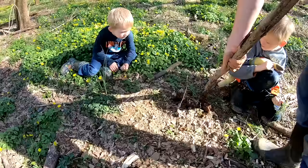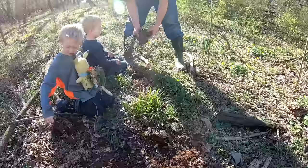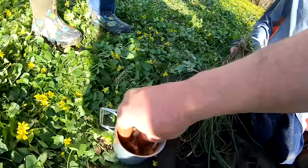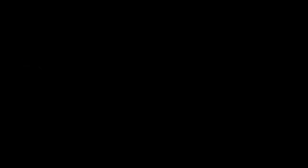Try to get the whole plant when you dig it up. Tommy's got a big pile of garlic there. We're going to wash it off — you might need to change your water a couple of times. Look at that pile of garlic right there.